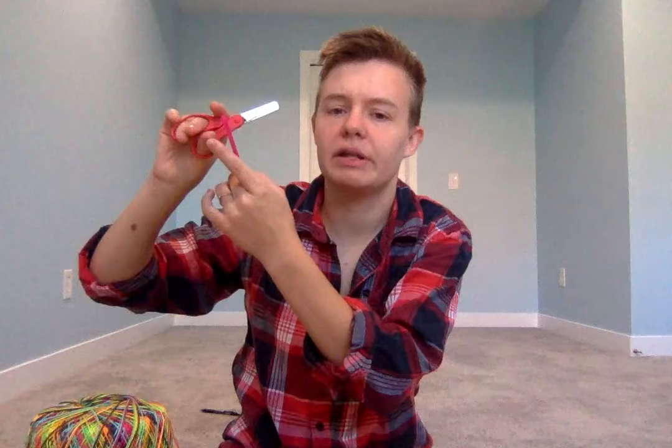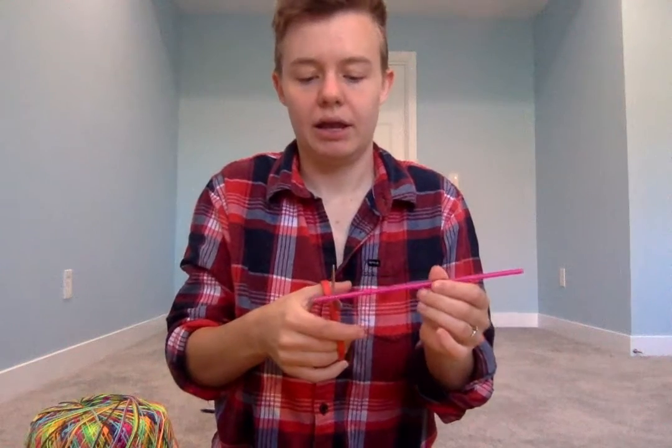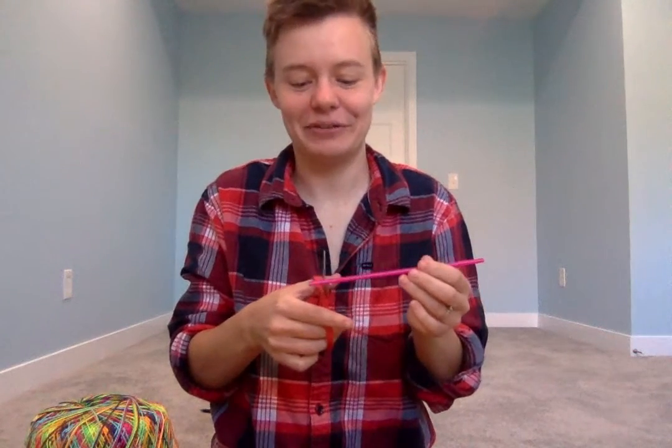Sometimes it helps to draw a smiley face or put a sticker on a kid's thumbnail so that you can look down, see the smiley face, and know that you're holding them the right way. So I've got my elbow at my side, my scissors pointed forward, and I'm gonna cut. Here's the fun thing about straws — when you cut them they shoot off in all directions, so we might have to do some straw collecting after all this cutting.